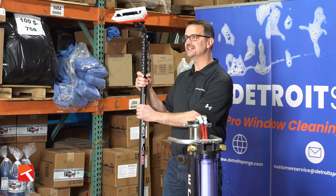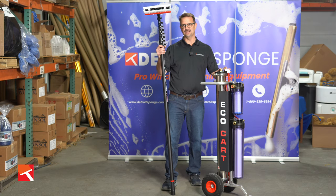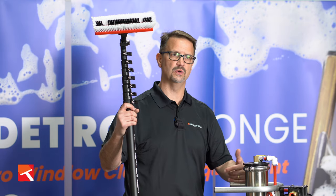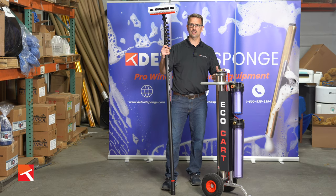The variables are going to be the length of the pole, and basically that's it. You need to pick what height of work you want to do, and then we have the package that will help you be able to get your guys out there working, or yourself.